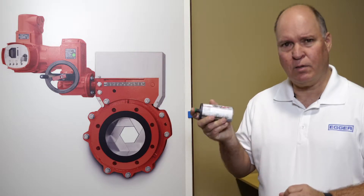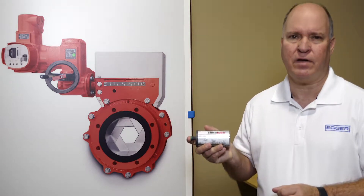Hi, my name is Glenn Hurd and I'm with Egger. Today we're going to talk about installing the Similube Smart Lubrication System into the iris valve.